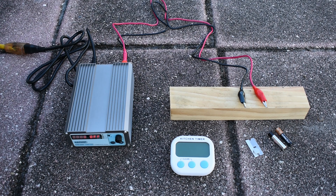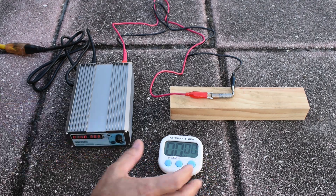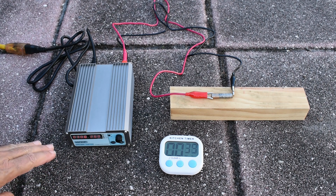Let's get started with the Duracell first. We're all set up, and here we go. At 30 seconds, current is at 2.6 amps — it started at 5 and is slowly dropping down — at 3 volts.